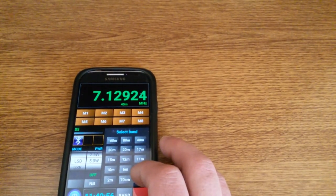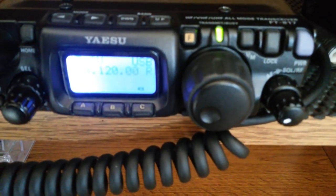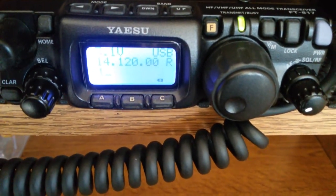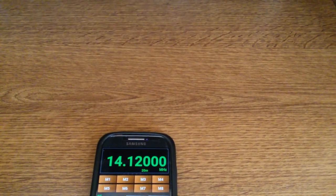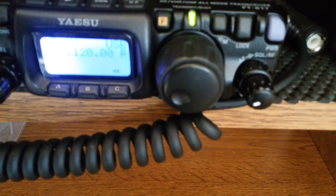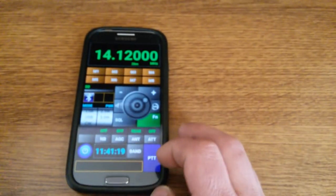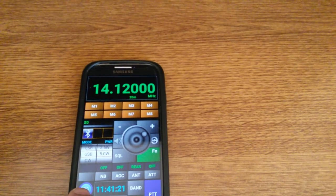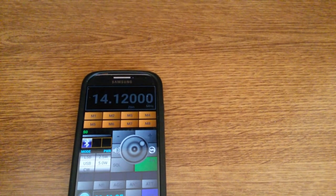I can also change bands. Almost all the controls are available. Everything is done by a small interface — a Bluetooth CAT interface — which I will show you now.